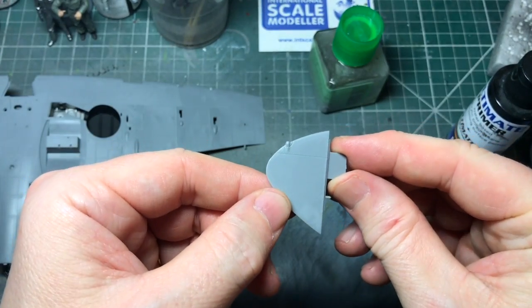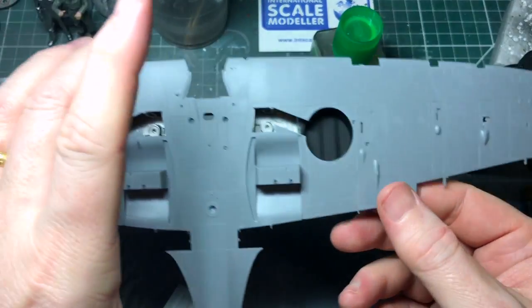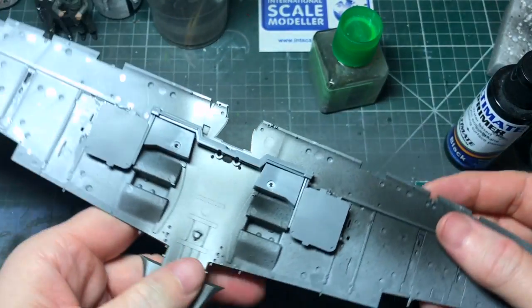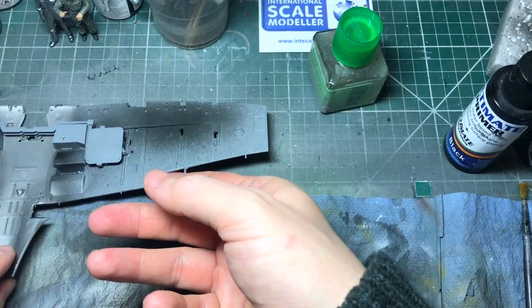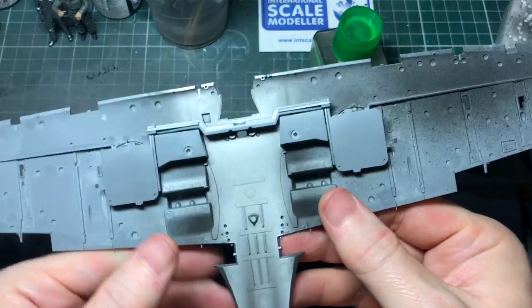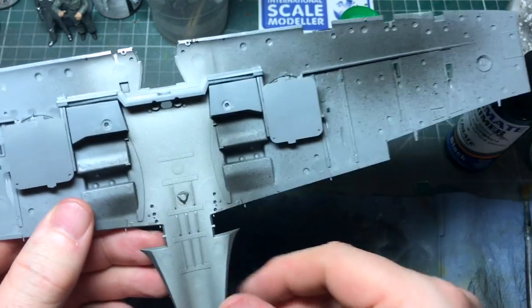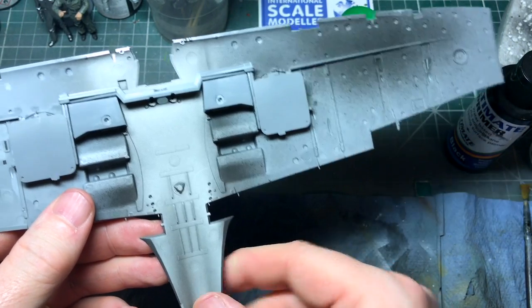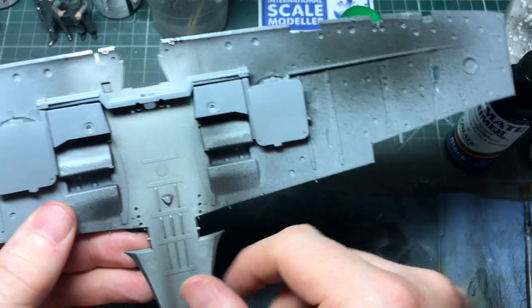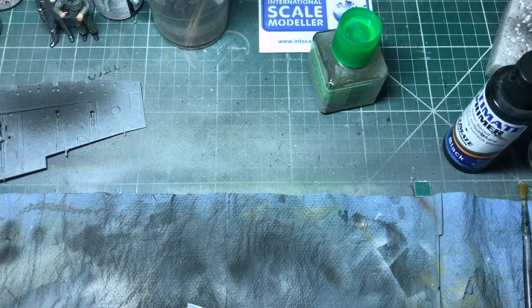And the wing tips - just letting those dry off a bit before any more construction. I'll come back once it looks even more like a set of wings. One note: the instructions say to paint this part copper green, but once it's together you can't actually see it, so I've just left it the aluminium colour.